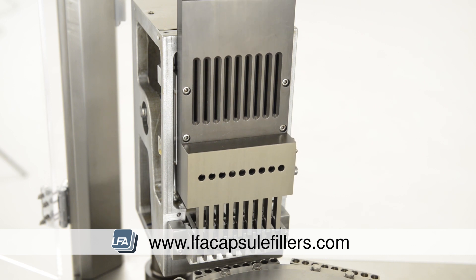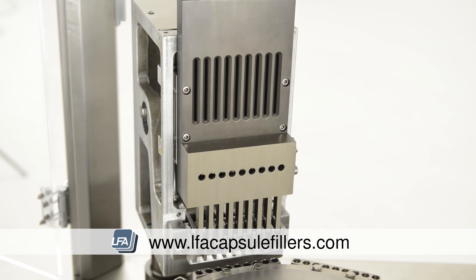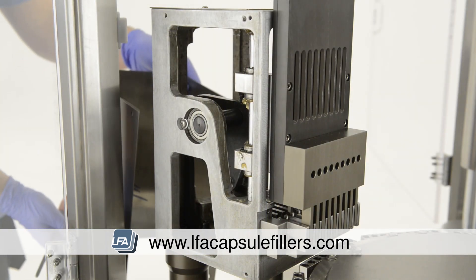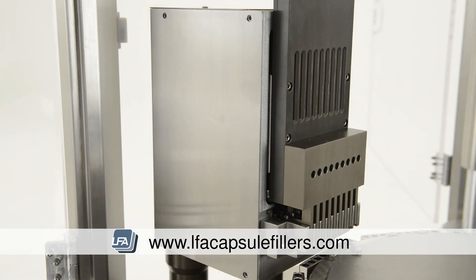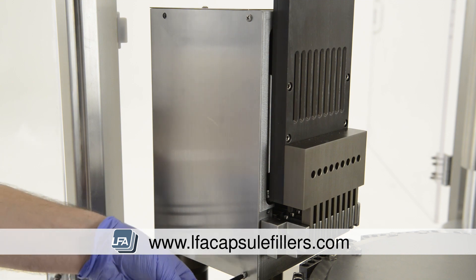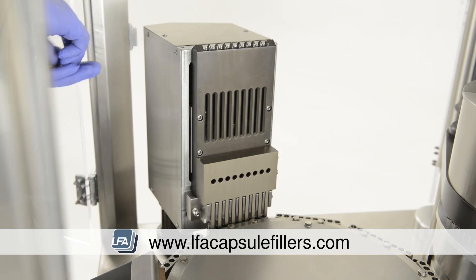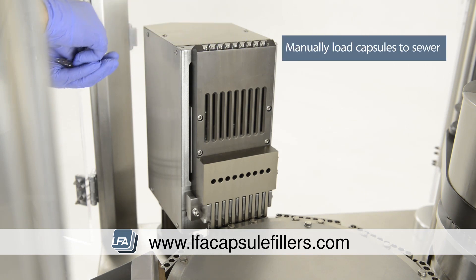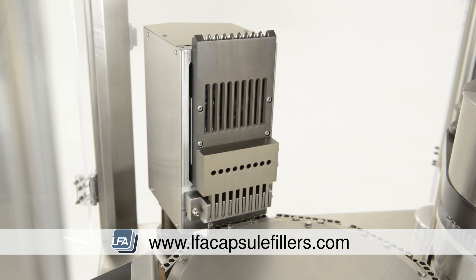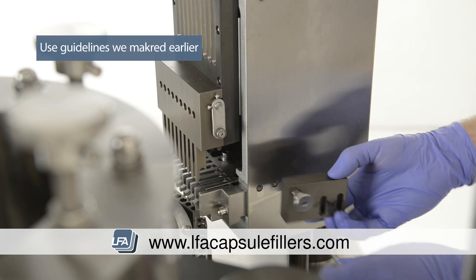Again turn the machine turret by hand and listen for squeaking or rubbing sounds. Now replace the side panels of the capsule sewer and replace the bolts. Before we replace the capsule release pin, we need to add some capsules to the capsule sewer. Take your capsules and manually load them into the top — ensure it's fairly full.